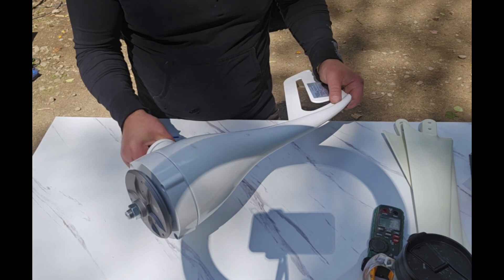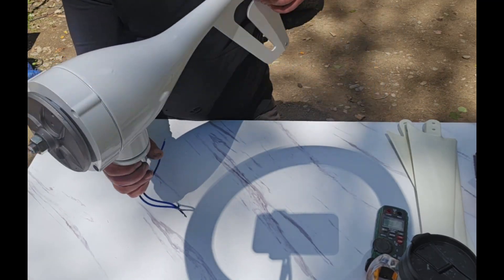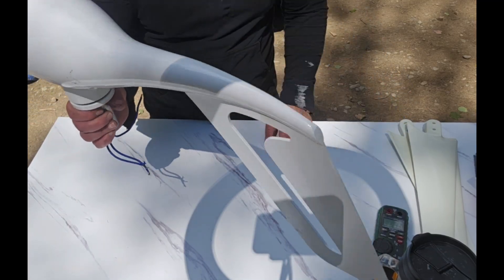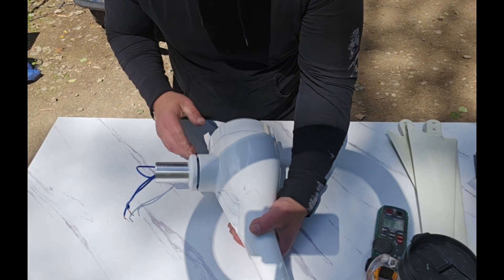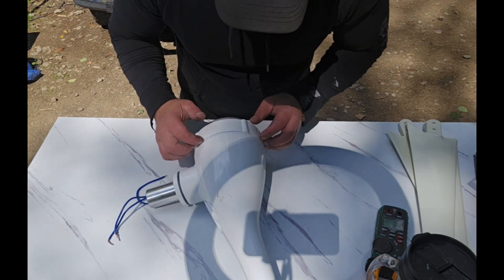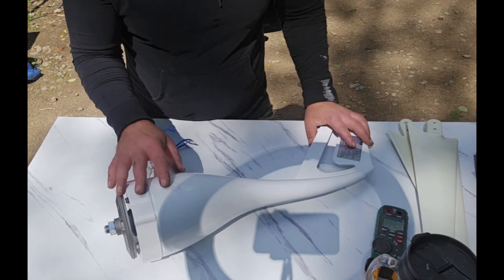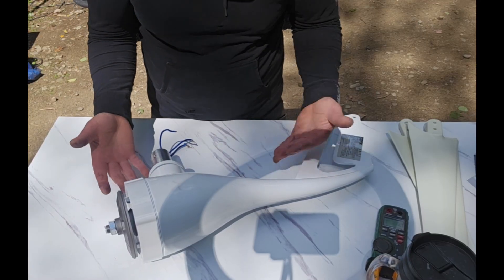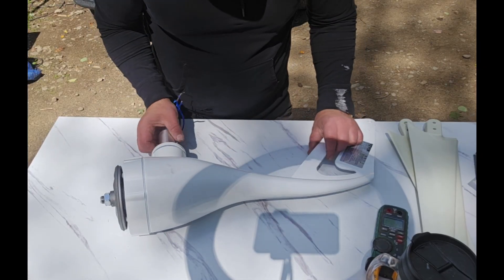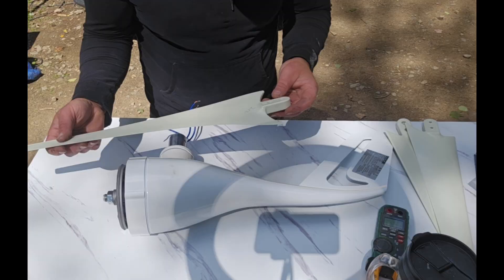First impressions are actually pretty good. For a hundred dollars on Temu, the size and bulk of it - this part alone without the fins - the bearings feel okay. It feels like a tapered roller bearing that it pivots on, and it pivots very smoothly with very little resistance. I would recommend getting in here, dissecting it, and greasing these bearings with full synthetic grease. The whole body is made of cast aluminum - not as good as wrought or extruded aluminum, but tough enough for this application.